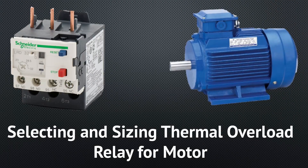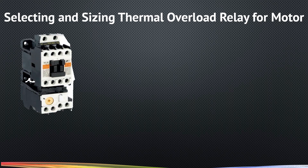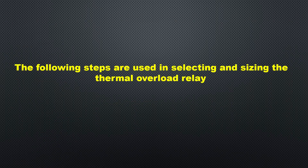Today our topic is how to select and size a thermal overload relay for a motor. A thermal overload relay is connected between the motor and the contactor. It protects the motor against overload. The following steps are used in the selection and sizing of a thermal overload relay.